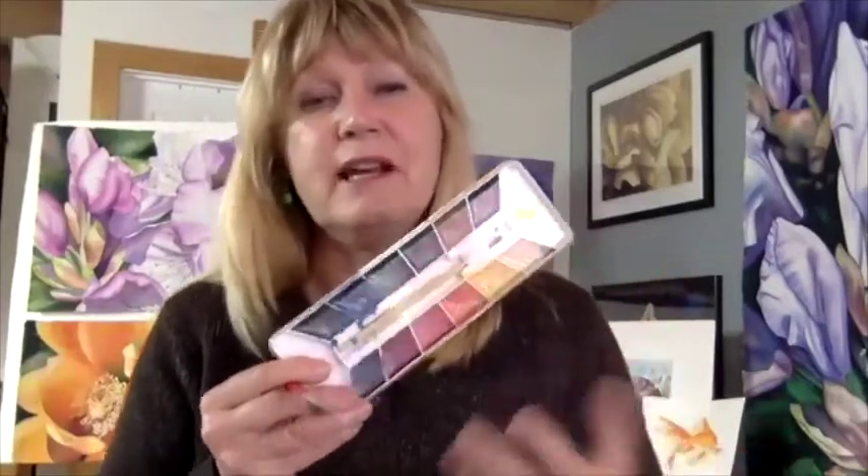The other thing they could try is any kind of set that comes like this. This is a Yarka set, and what's nice about these sets is the color is already in there. It usually comes with a brush and gets them started for about $7 to $20 somewhere in there. So it's really affordable.